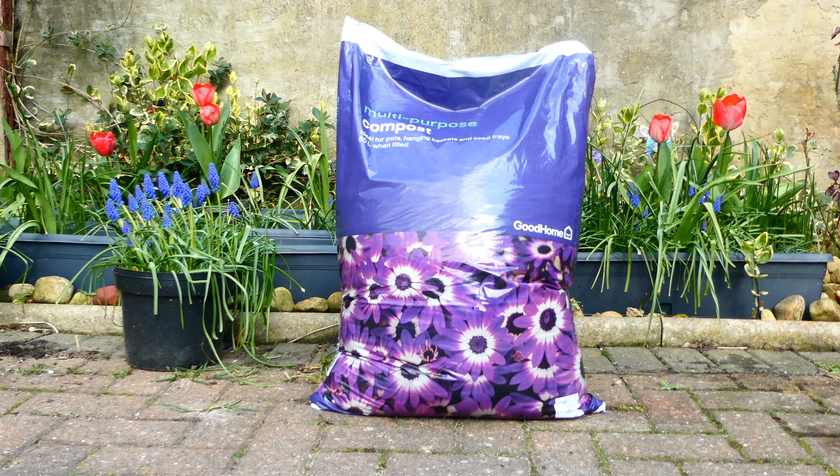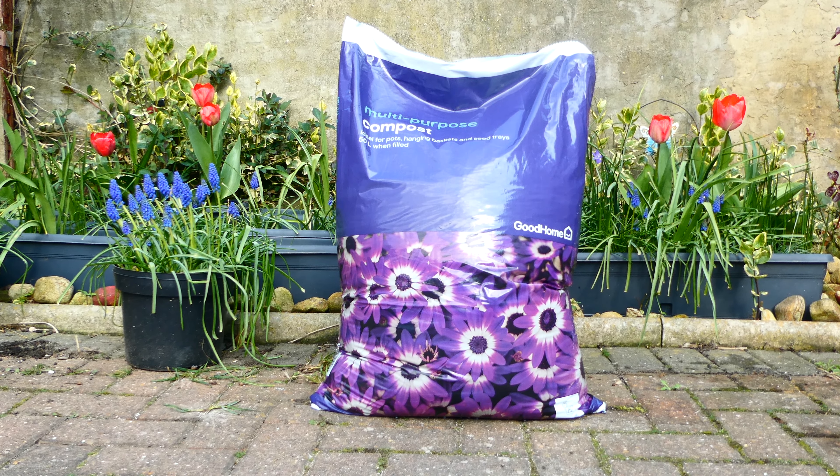Hey guys, what's up? Today I'm doing a review of B&Q's Good Home multi-purpose compost. This particular multi-purpose compost is ideal for pots, hanging baskets and seed trays. One of the main benefits is it's claimed to feed your plants for up to eight weeks after planting.